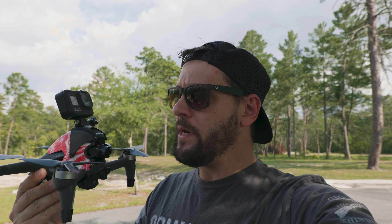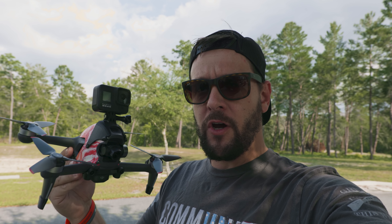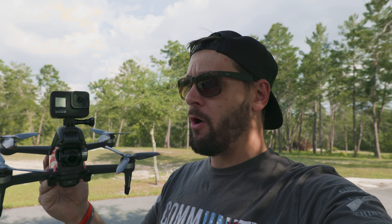Today we're gonna be taking a look at this. This is a GoPro mount for your DJI FPV drone. While it's not really the best idea to use one of these, we did design this to be a hell of a lot more durable and way more functional than the other mounts that are on the market today.